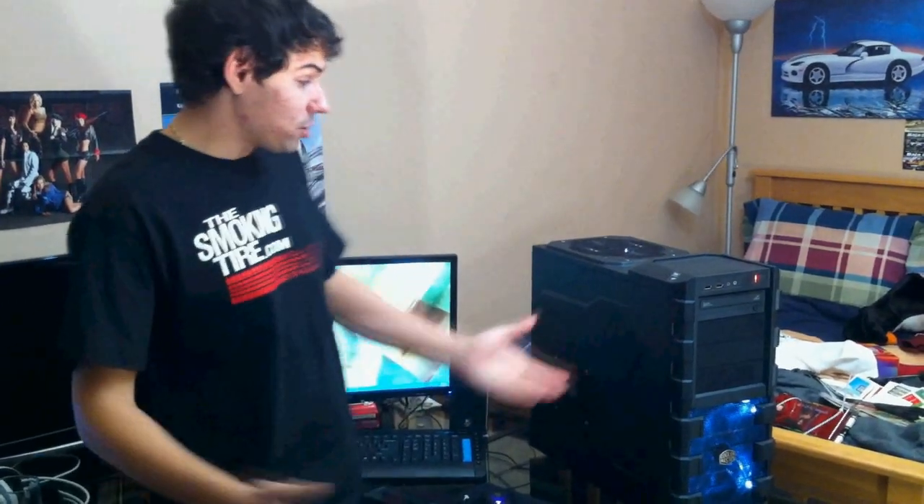Hey guys, welcome to TechSource. We did a video not too long back about the 2010 Christmas budget PC. That computer was so good and so popular I actually got to build a second one. It's slightly different. The last one was built in a Fractal Design Define R3 case, which is designed for silence. This one is in a HAF 912, which is designed for airflow.